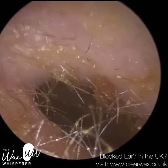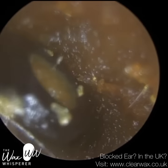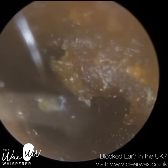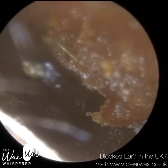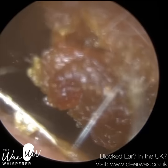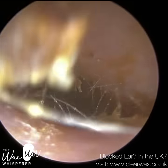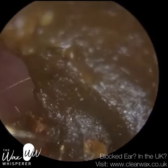Also, earwax is a natural insect repellent — the acidity helps to repel insects from crawling into the ears. Although I've seen quite a few videos of insects managing to get into the ear, I've never come across one myself yet. But if you look at those ears, the potential cause is because those ears are completely wax-free, so they haven't got their natural defence mechanism. So earwax is good for us.